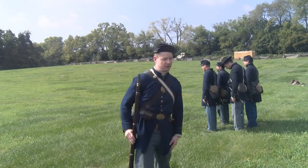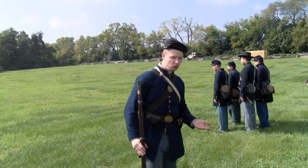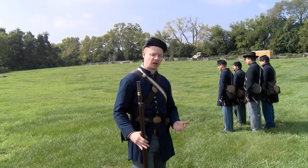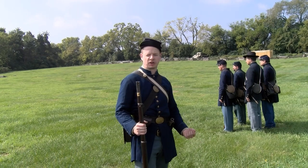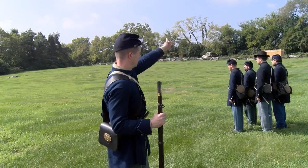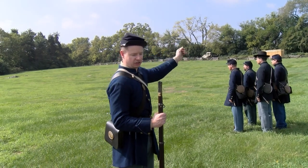So as you see, we have a small detachment of troops here. Normally a Civil War regiment back then would be about a thousand men, but to give you a comparison, during the Gettysburg Campaign, regiments are roughly around 350 guys. So you just imagine that stretched out along here towards that fence line in the distance.